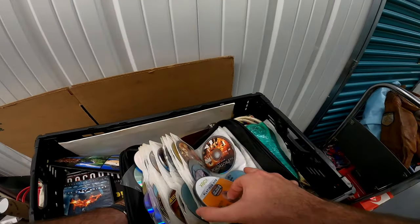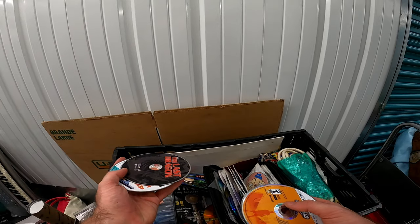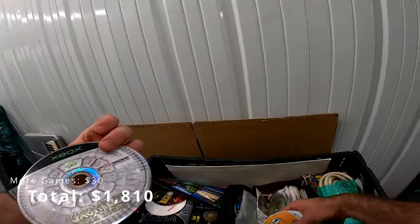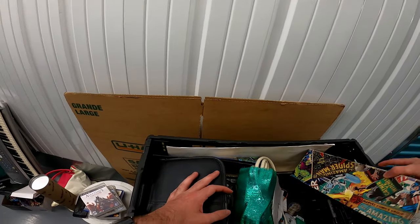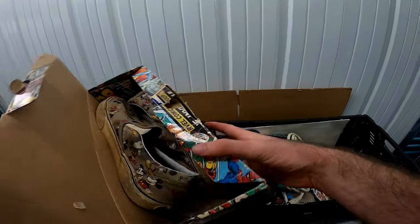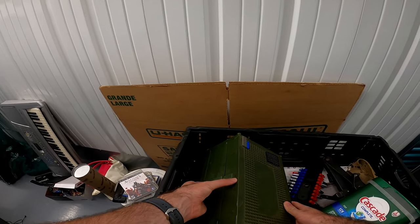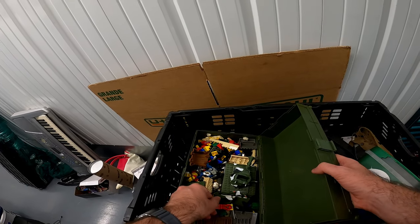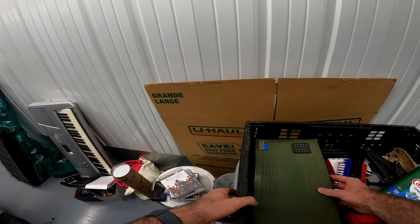More discs. Tony Hawk Pro Skater, X-Men Legends. These are super interesting but they're not in there — they're crap. This one's gonna be easy. This is interesting. Little minifigures — kind of a cool box.